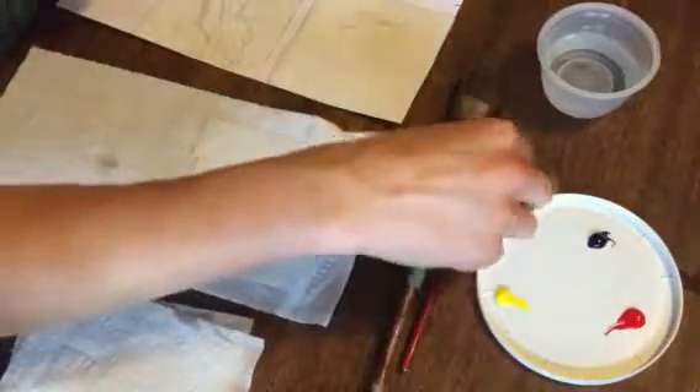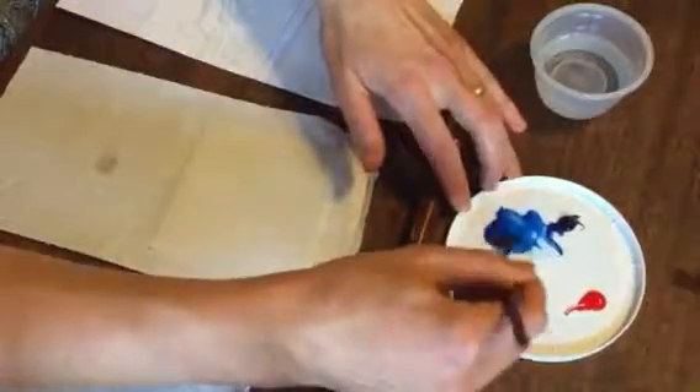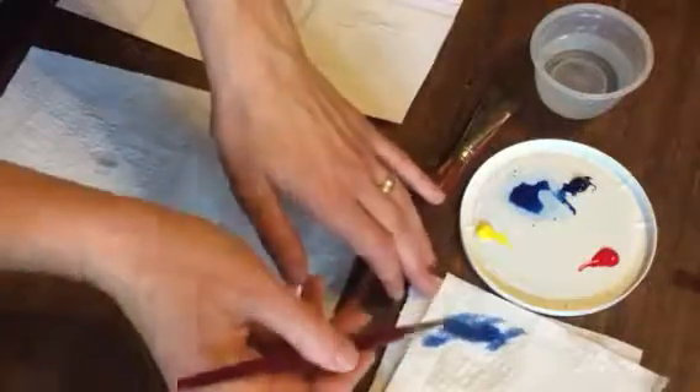I have two watercolor brushes here, some water, my primary colors of paint. I like to also have a paper towel or rag to dab excess color from my brush in case I want to do that.